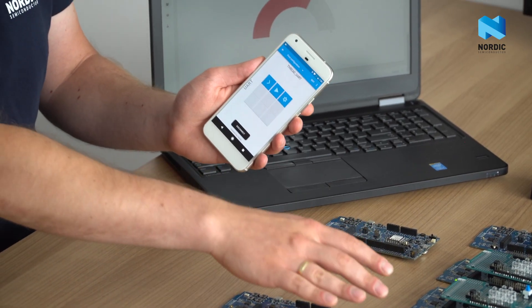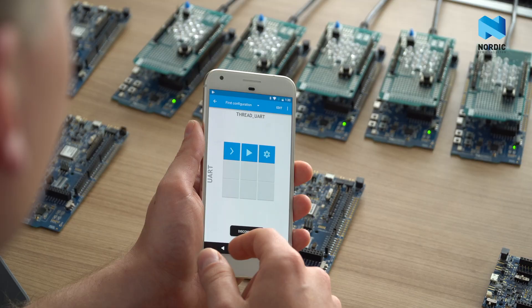For example, using this mobile application, I can control the light bulbs that were previously controlled by this switch. The smartphone sends Bluetooth Low Energy data to the multi-protocol board, which converts it to IPv6 packets and forwards them to the FRED network. So when I press the button, I can toggle the light.